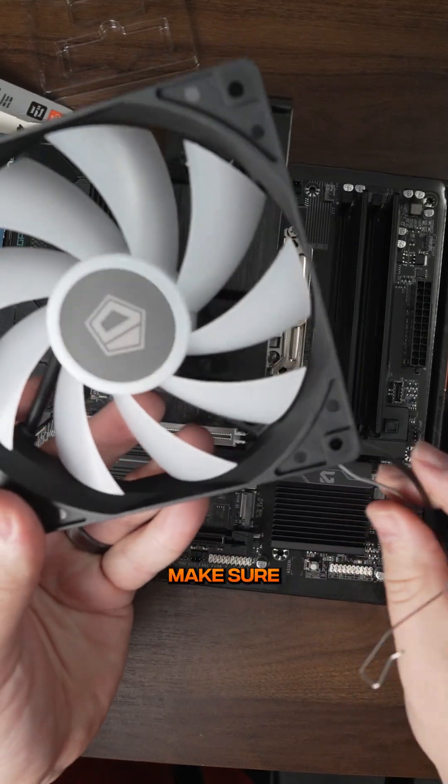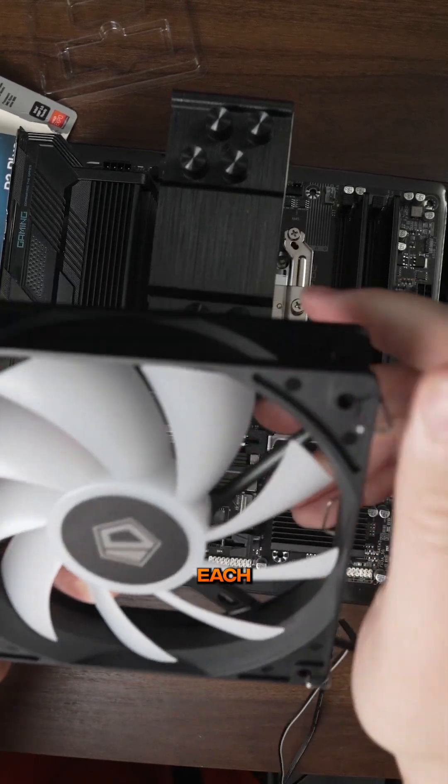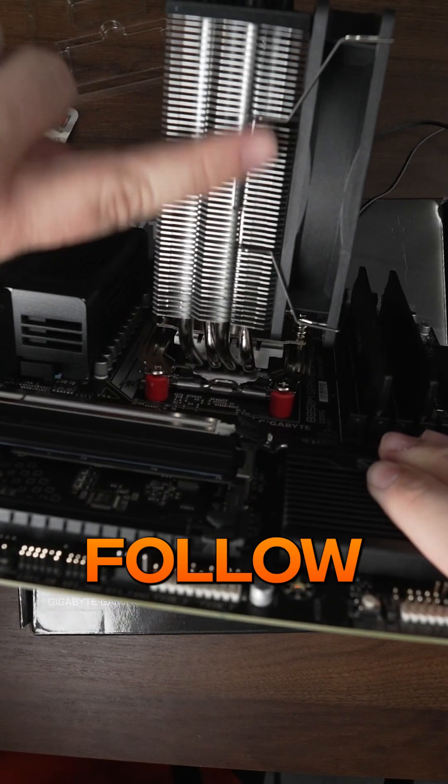Then to install the fan, make sure the cord is in the bottom right, and take these little metal hooks and hook it into the top and the bottom of each side of the fan. Then take the cord and put it towards the top of the motherboard and you'll hook it into place as you see right here. All over — part three.